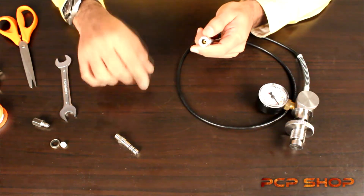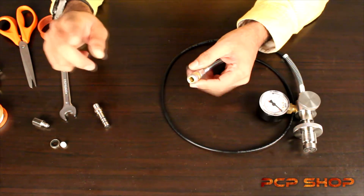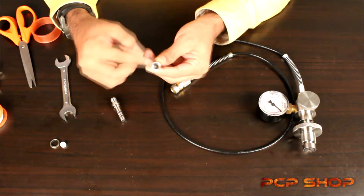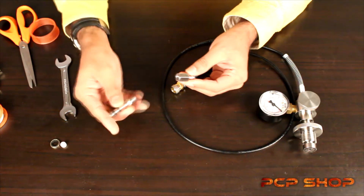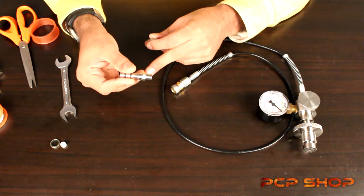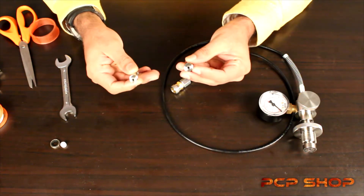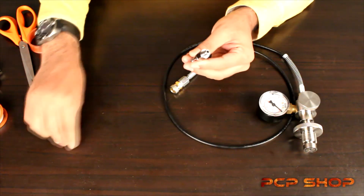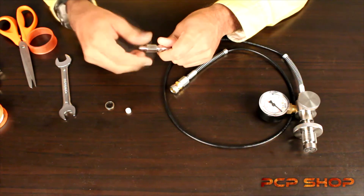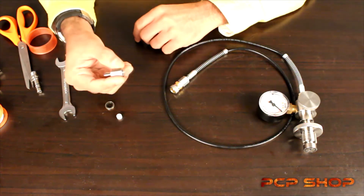If you have an air gun which does not have a male foster fitting, we do have an answer for that. What you're going to need is the male foster, which has female threads on it. Most air guns ship with fill probes that have BSP threads — the universal standard most companies use — so they can be coupled with the male foster or other common fittings in the market. We do ship a delrin seal and a dowty washer along with every male coupler or male quick disconnect.